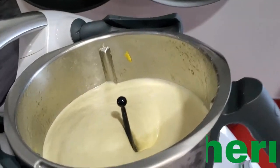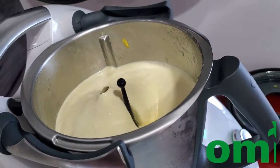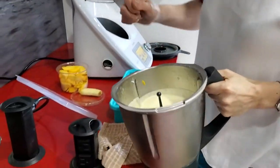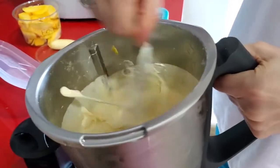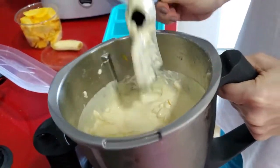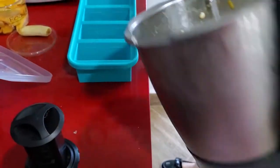Three minutes later we have a beautiful mango mousse full of air and delicious flavor. We're gonna freeze some of it and some of it we're gonna try right now. You can serve it right then and there alone or with fruit, or you can make pops or squares. I'm going to freeze them in ice cube trays that I have for freezing all of these different kinds of fruit mousses and fruit ice creams.